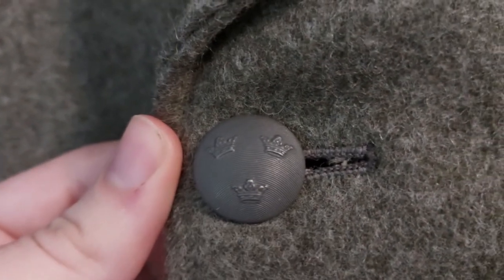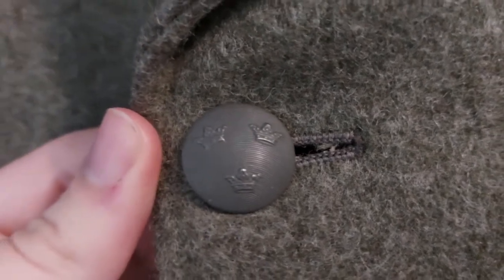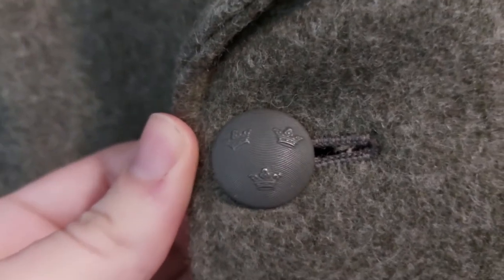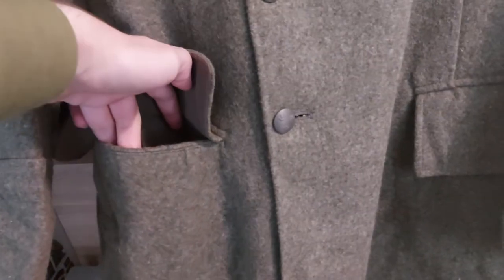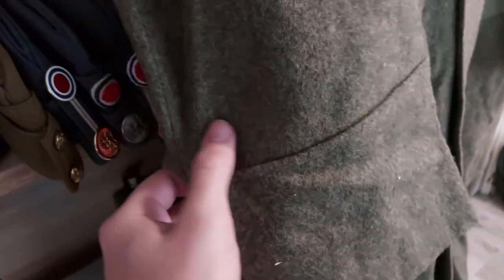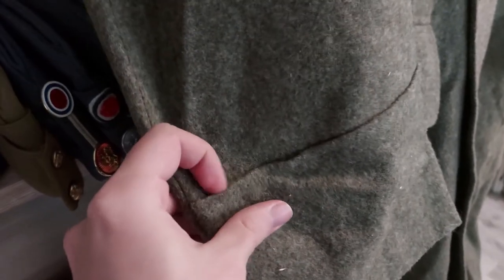Mentioning the buttons — all of these are standard Swedish oxidized three crowns buttons, which is the main army button for Sweden. Moving down, we have two pockets on either side. These pockets are actually quite roomy — you can definitely fit your hand in there even with heavy mittens on, which is very practical. And we have the cuffs, just straight turn-up cuffs. Very austere from that point of view in some ways.